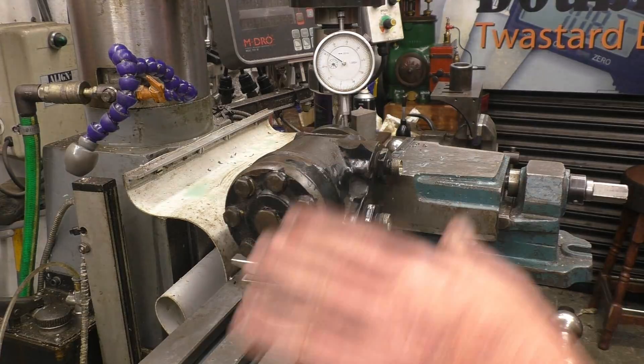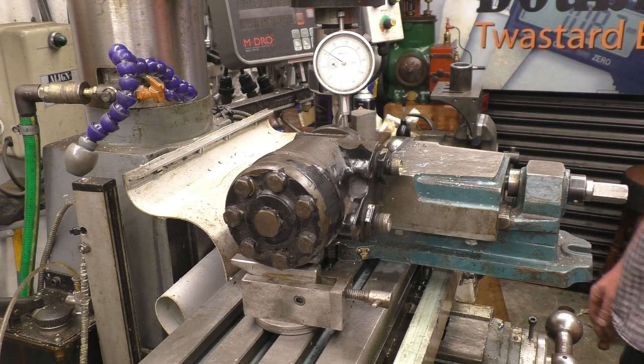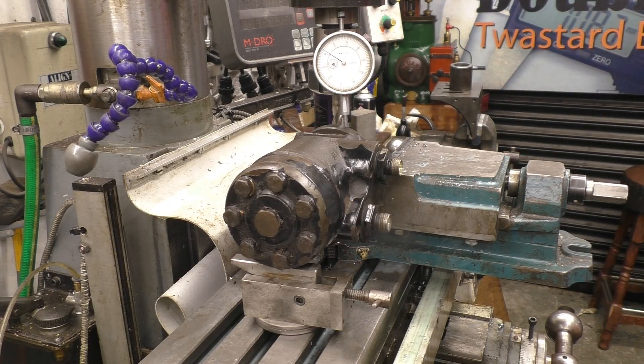That's part of the fun when you've only got small machines and you're trying to do jobs that are really too big for what you've got — there's always ways and means of fiddling around. It's different if you're doing it for a living, but when I'm just messing about like this, there's not really a problem.